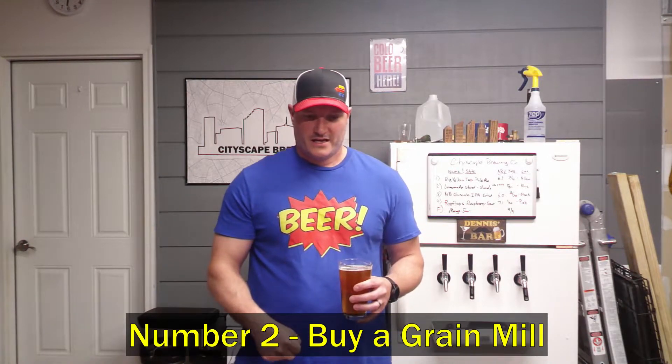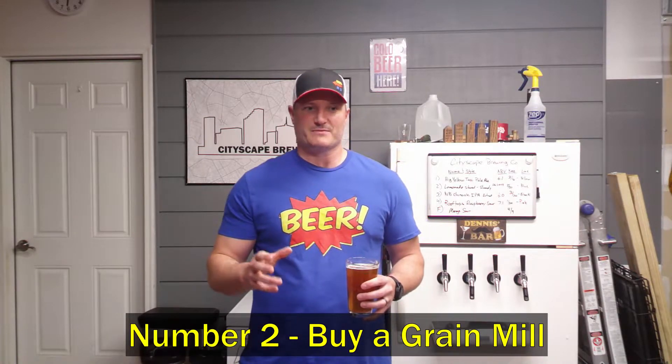Number two: buy a grain mill. A lot of homebrew supply stores — especially online — will charge you 30 up to 50 cents more per pound of grain to have it milled or crushed before they send it to you. Yes, there's an added expense in buying a grain mill, or getting one used, but that expense adds up over time. How many pounds of ingredients are you going to buy? At 50 cents per pound, it doesn't take long before you've already paid for your grain mill just in milling fees.